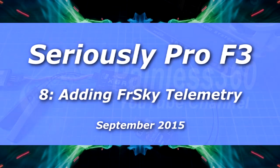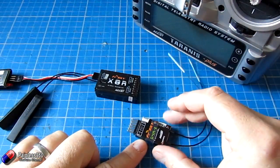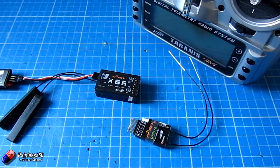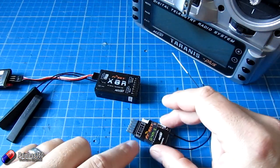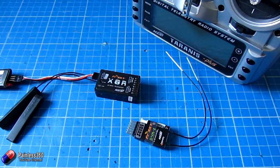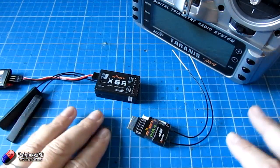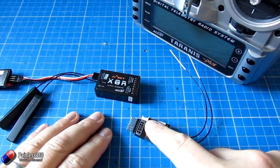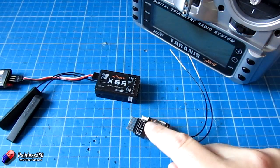Welcome to the 8th in our Seriously Pro flight controller series. In this one we're going to talk about adding telemetry. One of the things I've struggled with probably the most with setting this board up has been the telemetry, where with the NAZE32 it's very straightforward. And that's because there are so many options on the Seriously Pro, how you can connect things together, and if you're using different things at different ports it can become a little bit confusing. We're using a reasonably clean setup to actually install the telemetry onto, and we're actually going to disconnect something we've already connected up in order to get this to work.